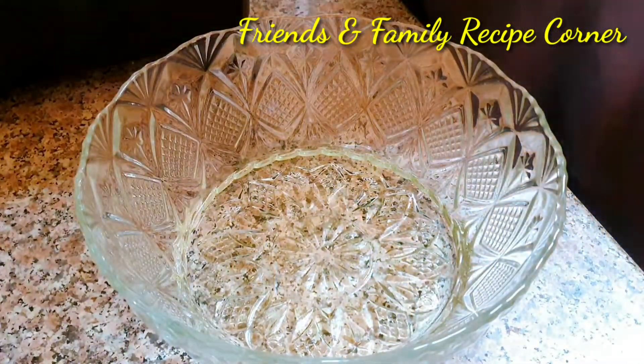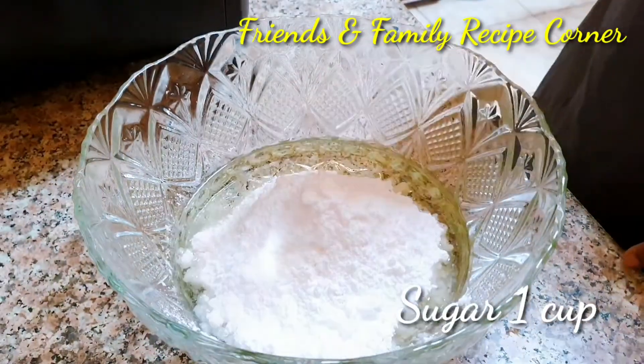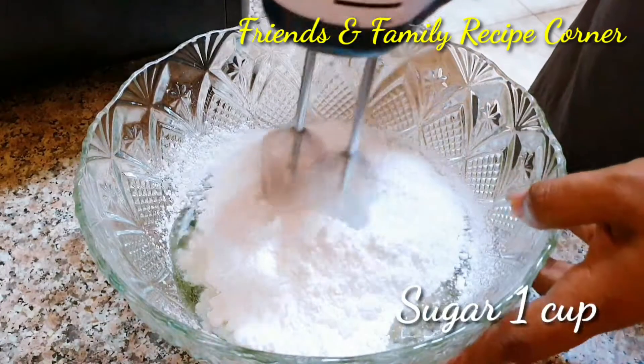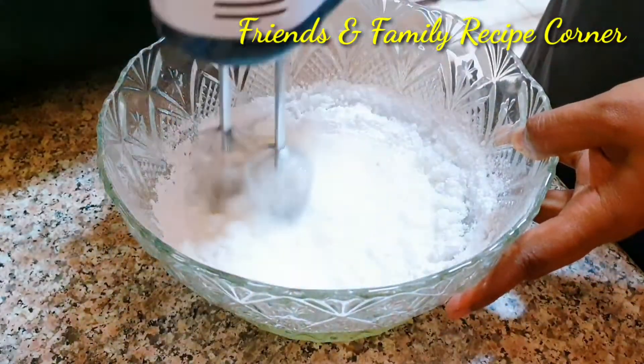Next, add powdered sugar. I have taken one cup of sugar, powdered it, and I'm adding it to the oil. Using a hand mixer or beater, mix thoroughly.